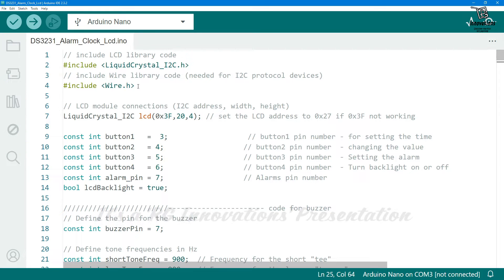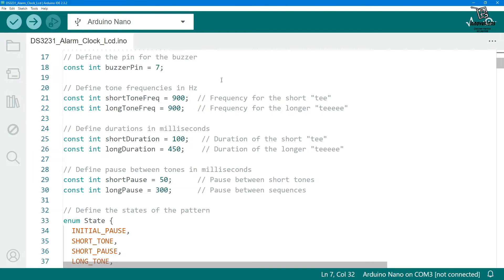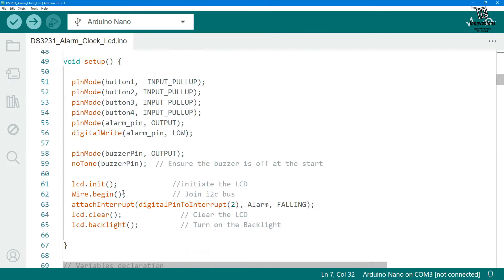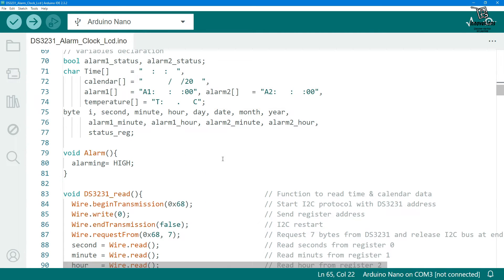We have not used any external library for the DS3231 module — we directly access the registers of the module. We have initiated the LCD object of LiquidCrystal type, given the I2C address and the 20x4 size. Then we have declared the button pins, a variable for the backlight, the buzzer pin, and defined the frequency and duration of the alarm sound, which you can change if needed. There is also a section for adjusting alarm settings. In the setup section we define all pin modes, set initial values, initialize the LCD and Wire communication, attach the interrupt for the alarm, clear the LCD, and turn on the backlight.